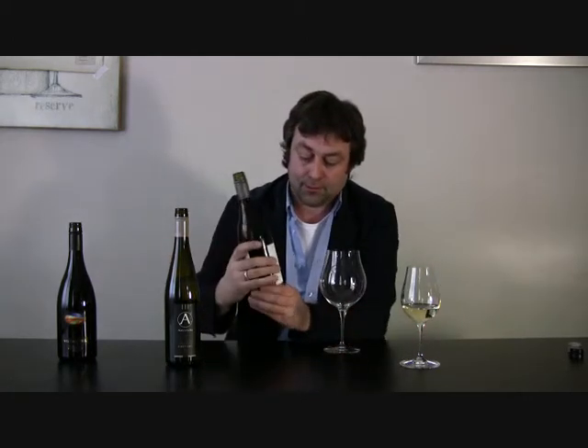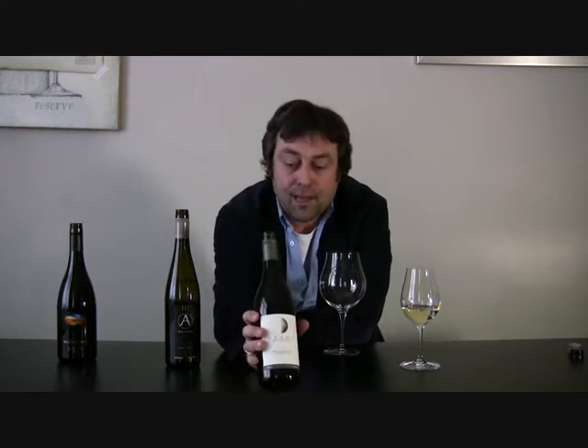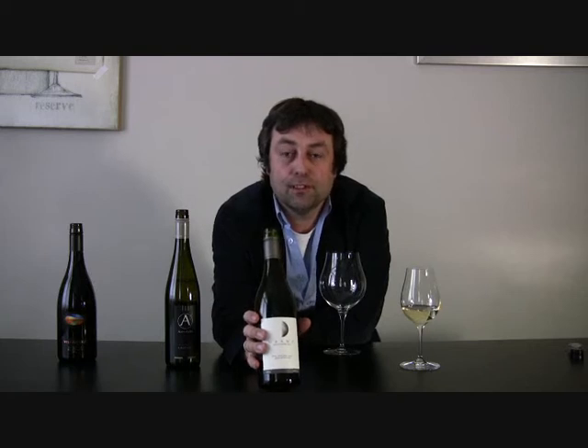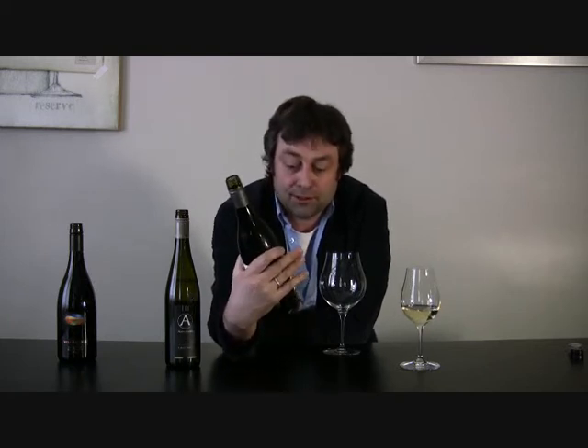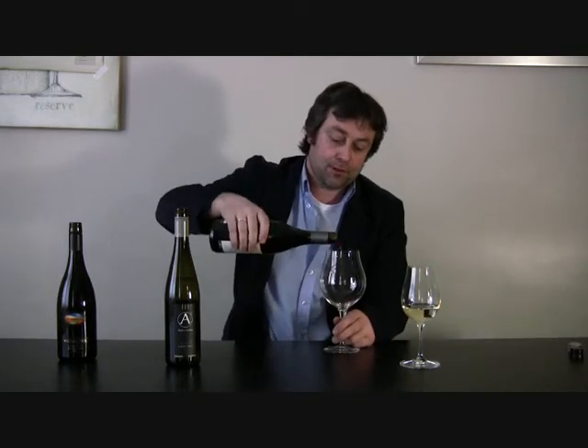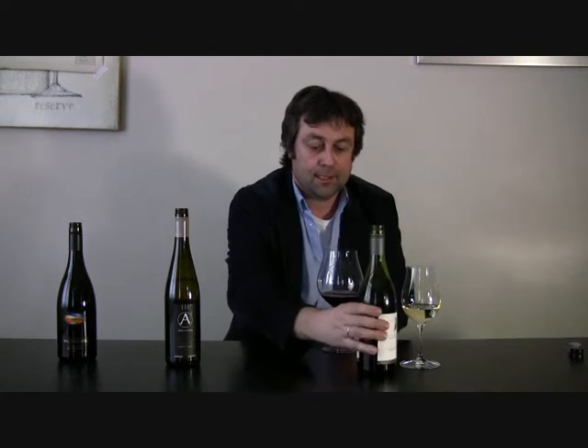The next one I'm going to try is the Opower Pinot Noir. This is the second wine from the Nautilus people in Marlborough, and they tend to make quite a decent Pinot. Let me just pour a bit in there and swirl it around.